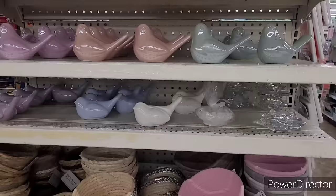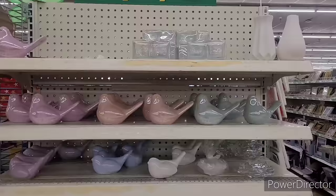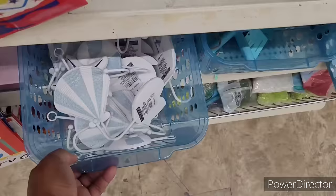There's the birds! People have been wiping these out - they had a whole bunch in their cart. They are very, very beautiful. And a few of those little vases.